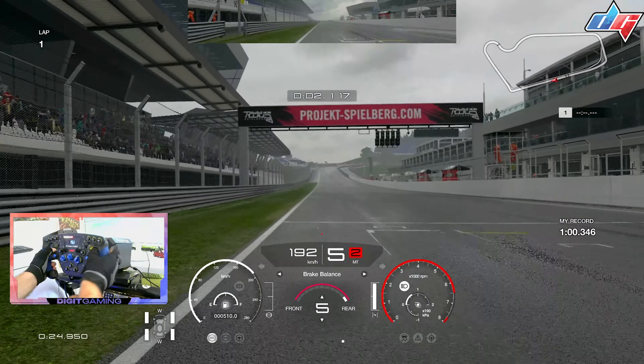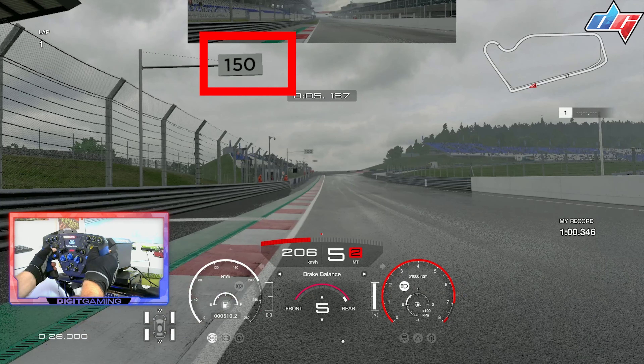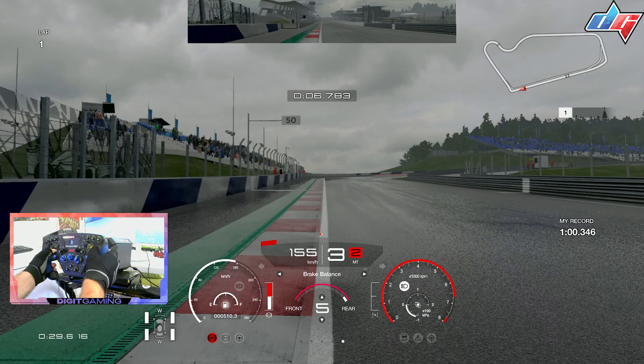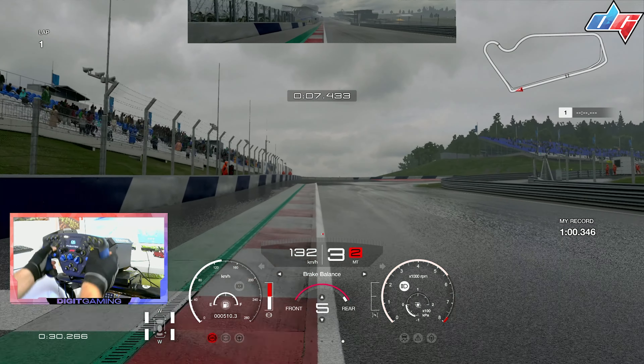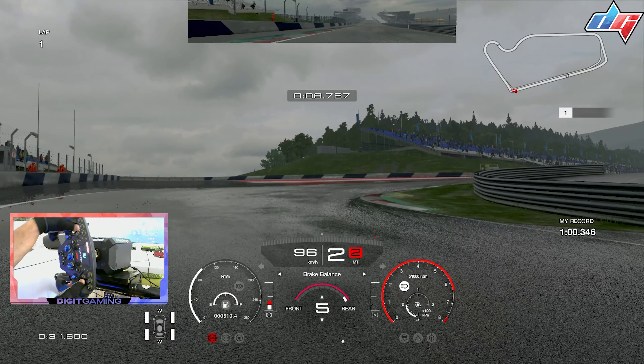Hello guys and welcome to another track guide video. Today we have Red Bull Ring, the short version of the track, and this time it's in the wet. You need to be using the racing wet or heavy wet tires — just don't use the intermediates. You're going to be much slower on intermediates and they are very slippery.